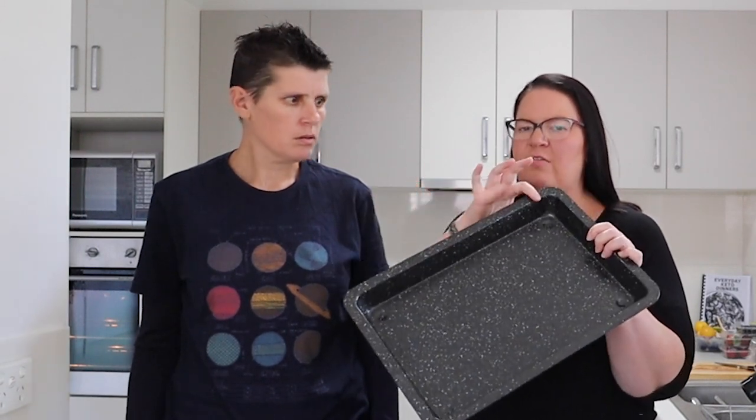We've got the oven preheated to 200 degrees. You'll also want a large baking tray that has a bit of an edge around it, because there will be some juice that comes out of it. Just set that aside for now, and we've got a large bowl ready.